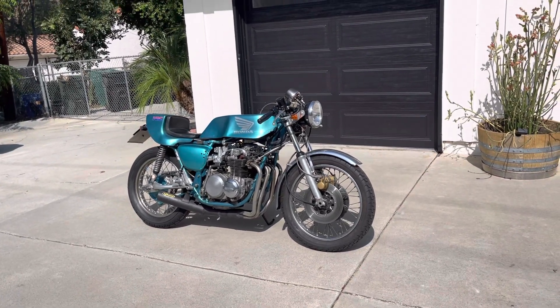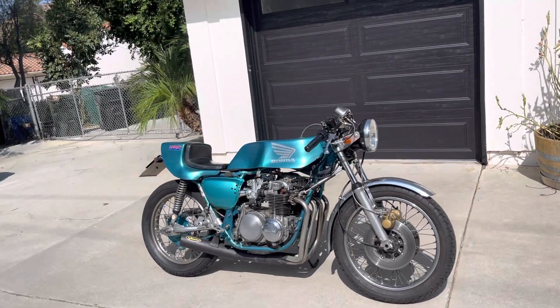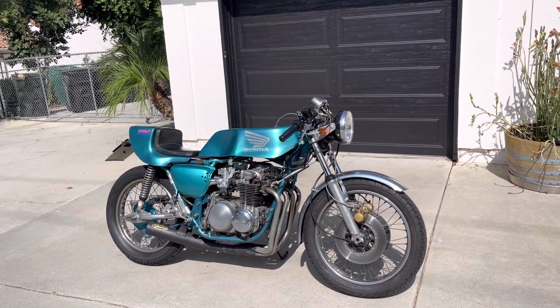This old girl at least is running now, just needs a few cosmetic changes and cleaning up. I want to keep the period look as it is, you know. Pretty stoked with it to be honest — hope you guys like it too.